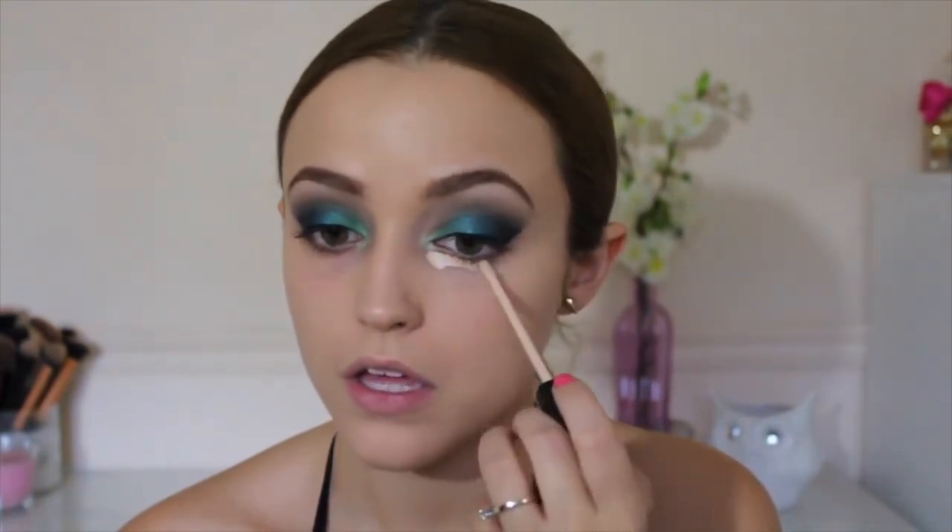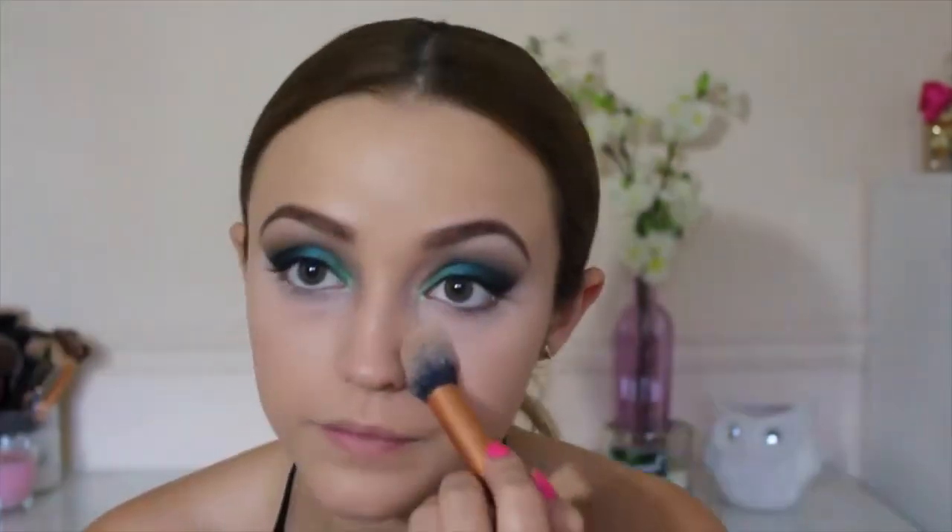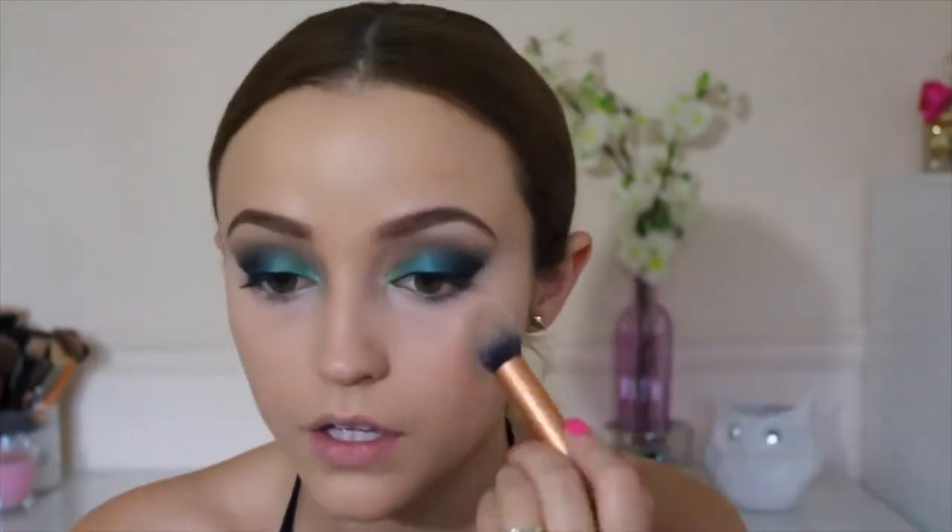Moving on to concealer, I'm using my Maybelline Fit Me Concealer in 15 Fair. I'm applying this underneath my eyes to cover my dark circles and to highlight a little bit. I make sure my under eye area is nice and concealed and highlighted, then I blend it out with the sponge and further blend with my Real Techniques Contour Brush. To set it, I'm using my MAC Emphasize Powder, which sets the concealer so it does not crease.